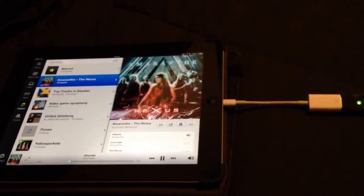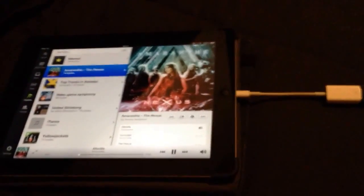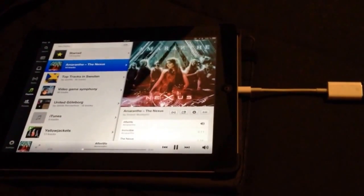I hope this helps you. Next up I'm going to test it with AirPlay and see if I can use that. Cheers!